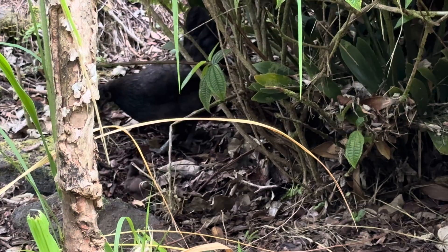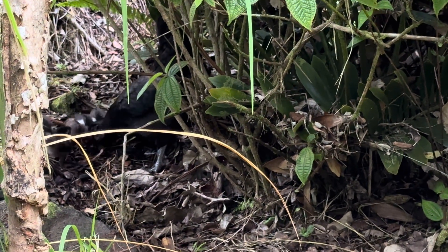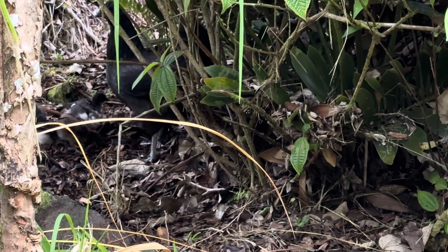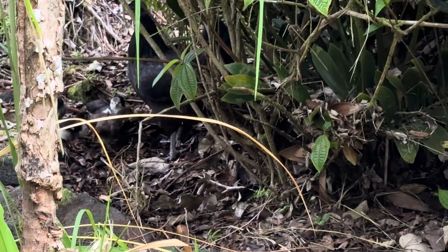It doesn't take them long to learn how to survive out here. They did have to dive down in here a few minutes ago — saw a little hawk come in and take interest in them, and boy, they got under there quick.